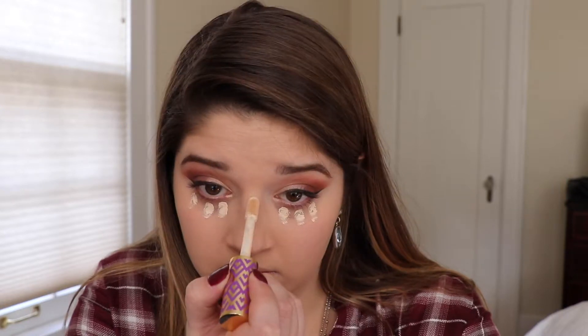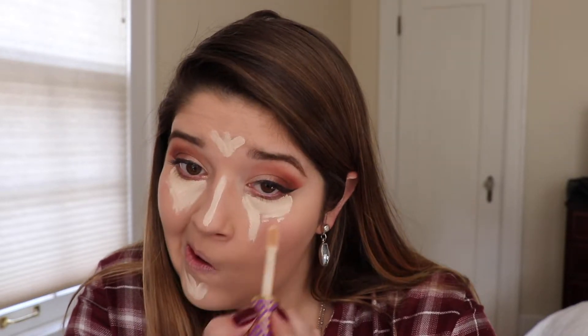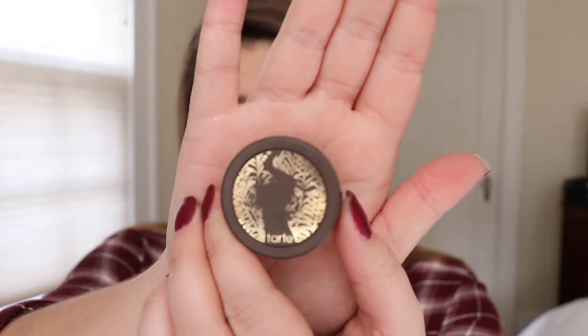For concealer, I am using Tarte Shape Tape — I believe this is in the color Light Neutral but I'll have it in the description box down below. I am using this to highlight all the high points of my face: concealing under the eyes, then going on the chin, middle of my forehead, and down the bridge of my nose to get that nice highlighted look. I know this is everyone's go-to concealer, but I do find it to be a little bit drying, so I like to apply an extra layer of moisturizer under my eyes before applying it.